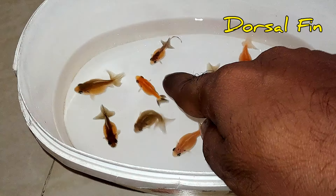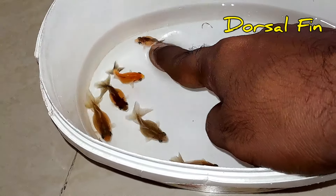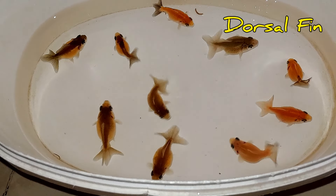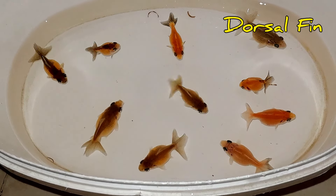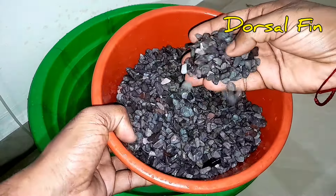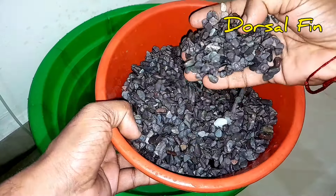In a recent farm, we found a goldfish. It's okay to get 50 pieces. We found a tub set up. We found stones.